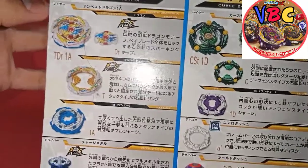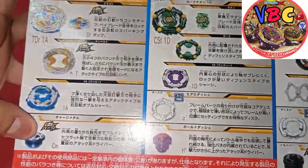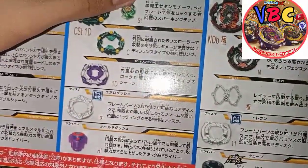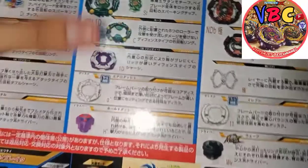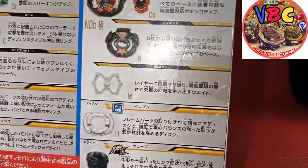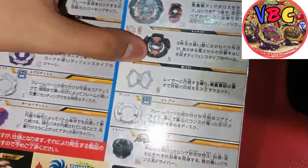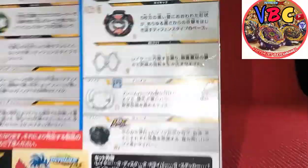This is Tempest Dragon - Dragon Chip, Tempest 1A, and Charged Metal. Here's Curse Satan - Satan Chip, Curse 1D, and Aero Dash. I think I like Aero Dash though. And here's Hold Dash. Here's Diabolos Chip, GT Chip, Naked, and Goku weight - it's a very heavy weight and good for combos. And here's Eleven Disc and Wave Driver.